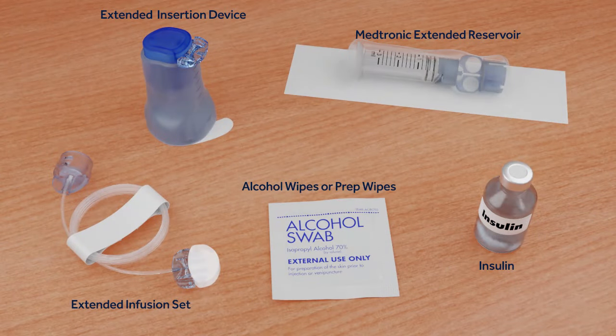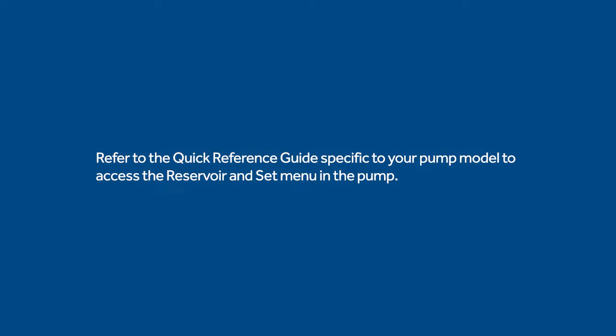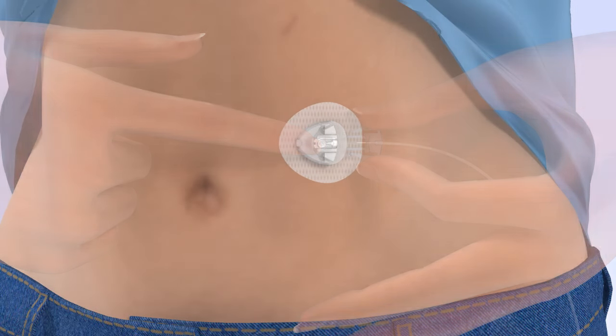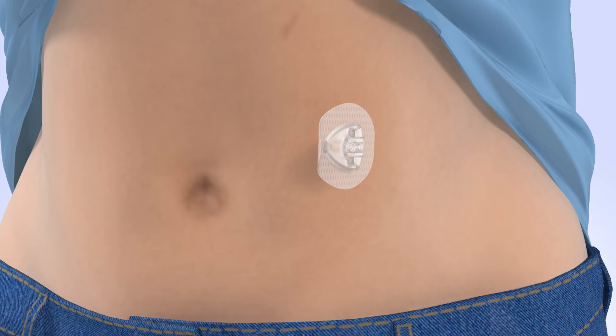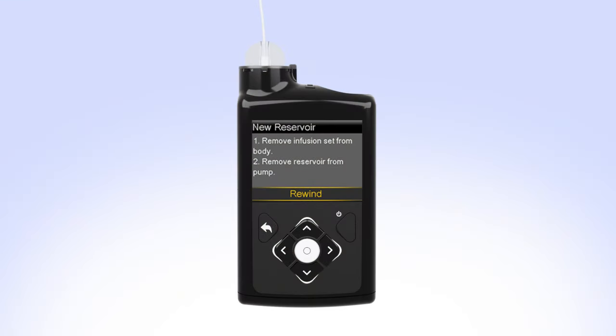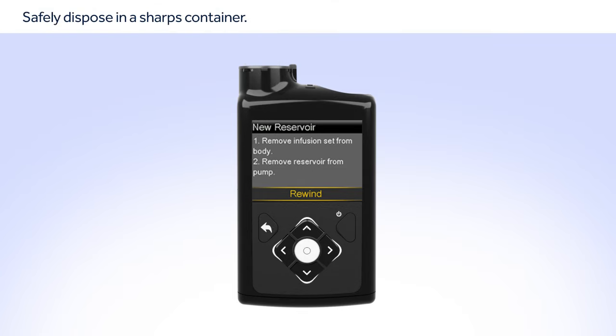Before you begin, wash your hands and gather the items you will need to change the reservoir and infusion set. The first step is to access the Reservoir and Set menu in your pump. Refer to the instructions in the Quick Reference Guide specific to your pump model. Remove the infusion set you have been using by loosening the adhesive and pulling away from your body. Then remove the reservoir from your pump by turning the tubing connector counterclockwise. Safely dispose of the used infusion set and reservoir.